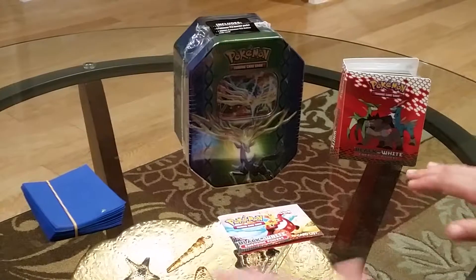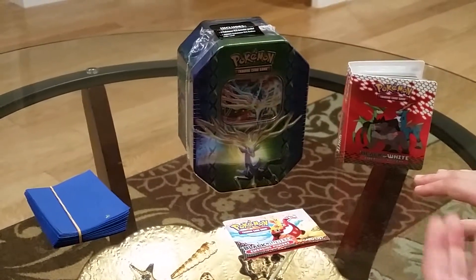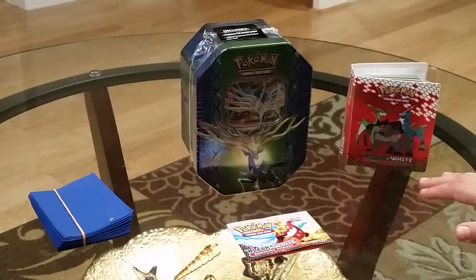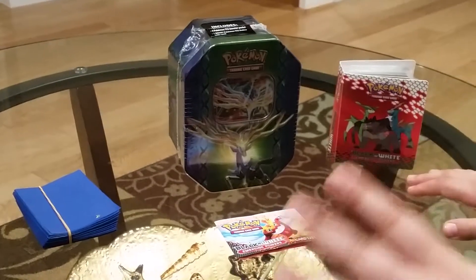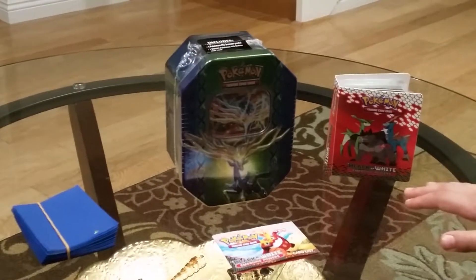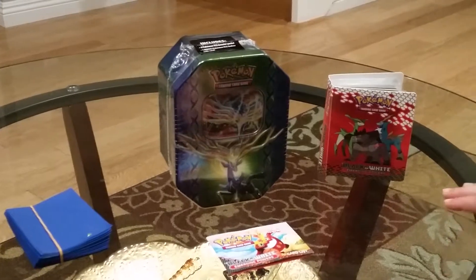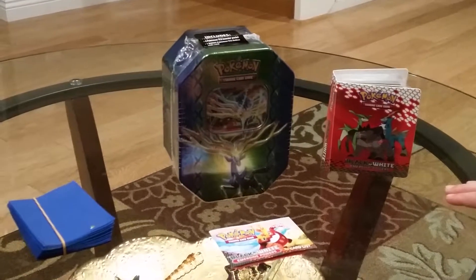My friends have been encouraging me to get back into Pokemon cards, and a few years back I was really into them. I had a tin, and after a while it kind of drifted away from me, and I put it in storage, but now I brought them back out and decided to do a tin.